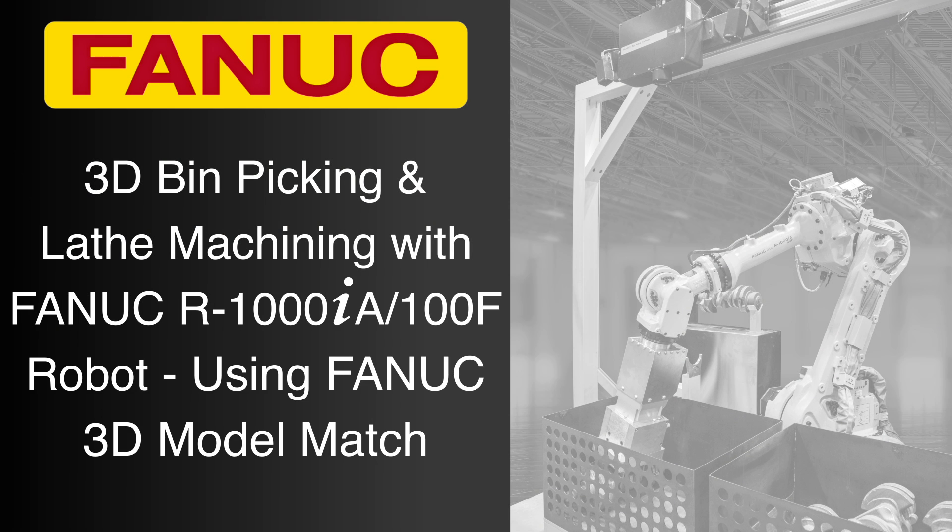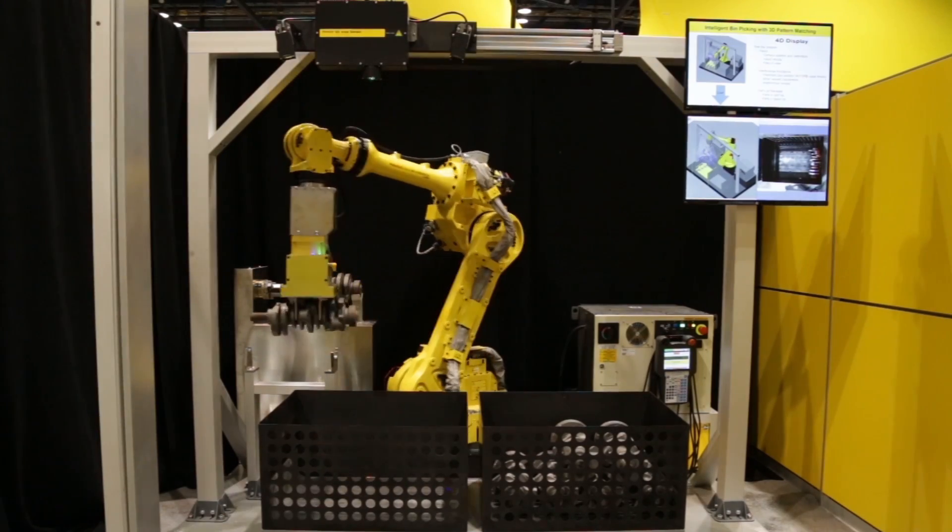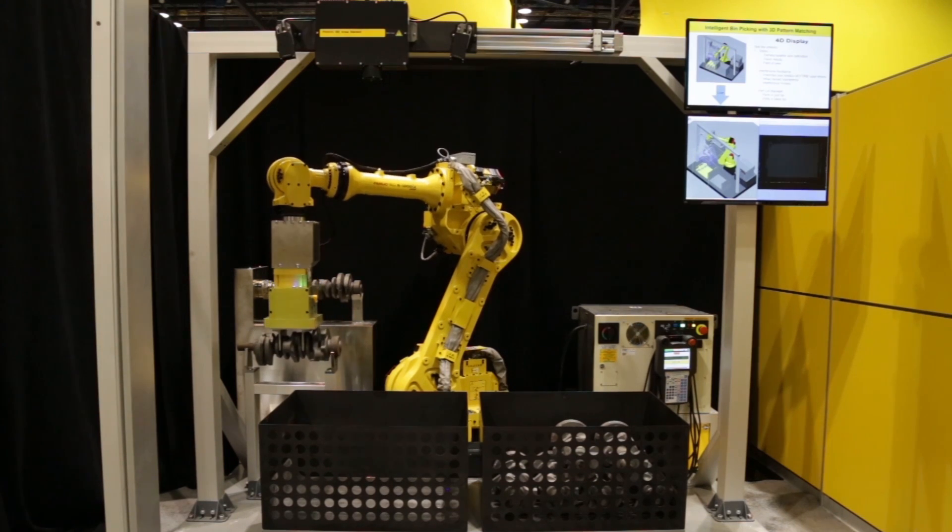FANUC America developed this robotic process to demonstrate the capabilities of FANUC's new 3D model match software along with FANUC's 3D area sensor and highly reliable FANUC robot for fully automated 3D bin picking.